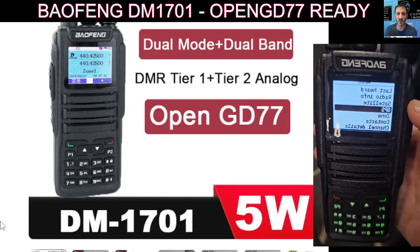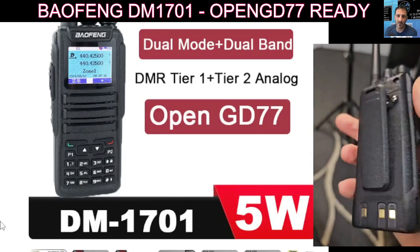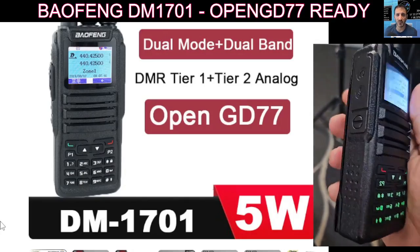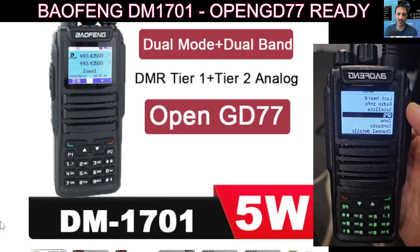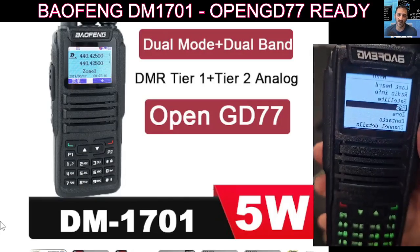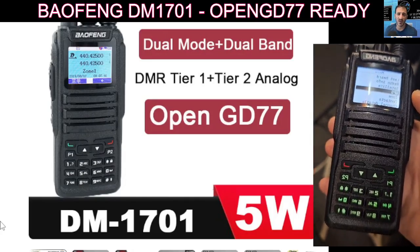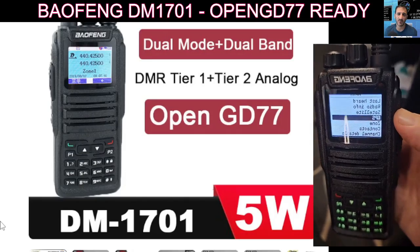It's taller than the RT3S and the MD380, and it has a backlit keyboard as you can see in the video. The thing that's unusual about this set is it comes preloaded with OpenGD77, and with that it will do satellite mode — you can communicate via satellite using this radio and a good antenna.